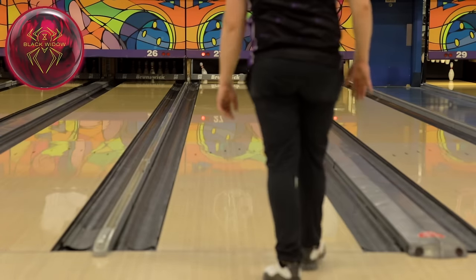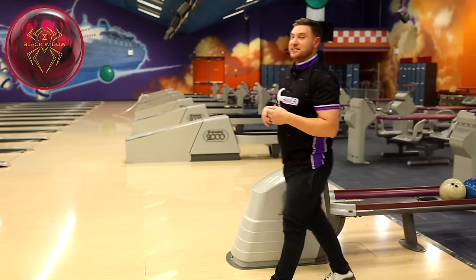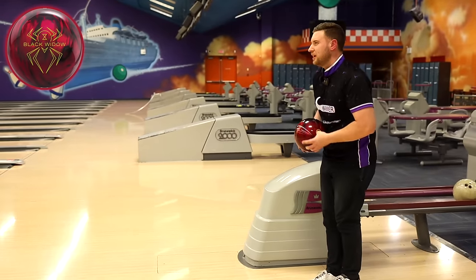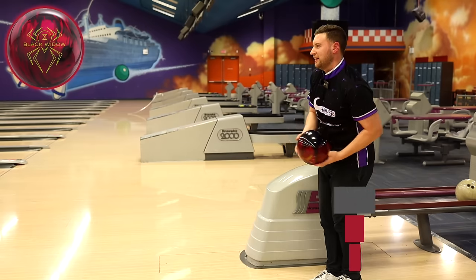That's pretty good. That ball is surprisingly quick down lane for a Hybrid. Let's move a couple more right and slow it down some more — I just want to see more shape. I like seeing the ball come back in.